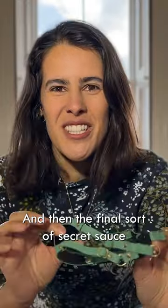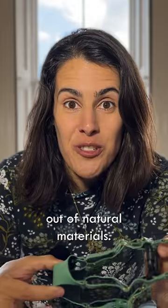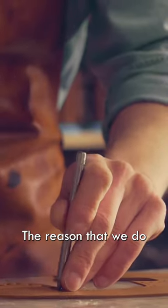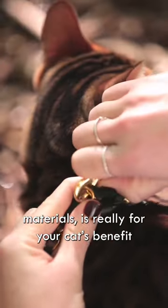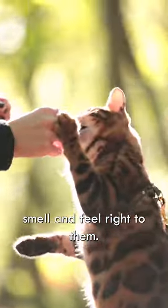The final secret sauce is that we make all of our harnesses out of natural materials. Apart from the fact that they're just amazing materials, it's really for your cat's benefit — because they smell and feel right to them.